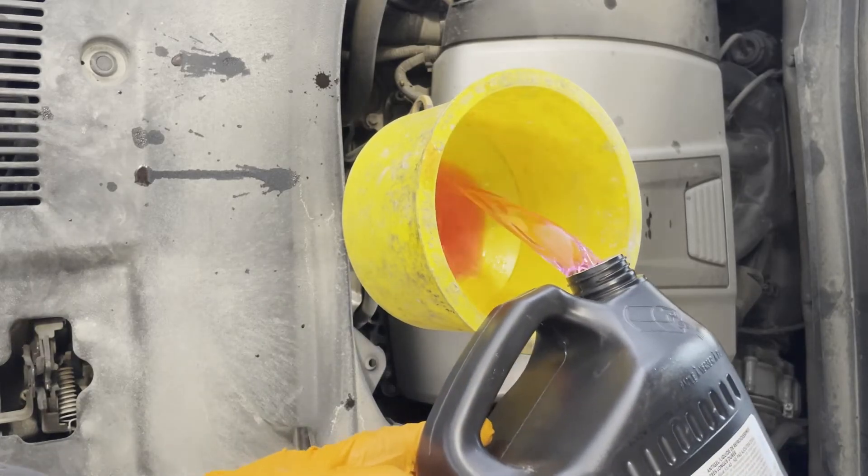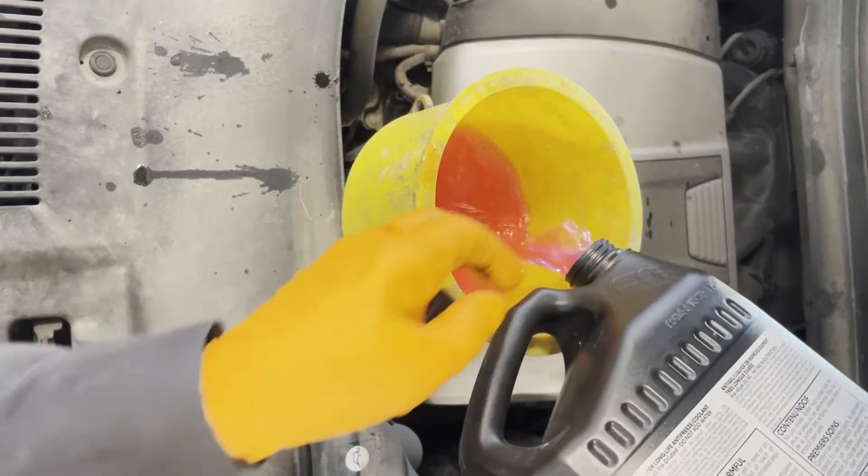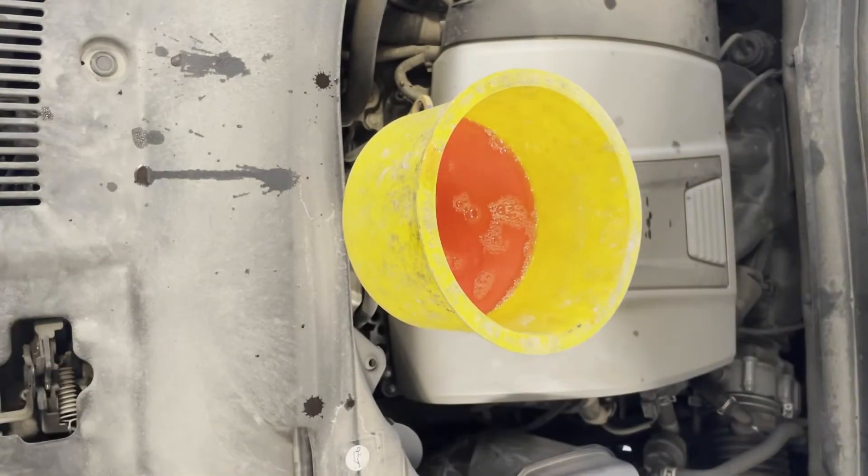If the coolant level drops, top it up some more. Keep doing this — let it idle for a bit and rev it up and down — until all the bubbling stops and it's blowing hot air at idle.